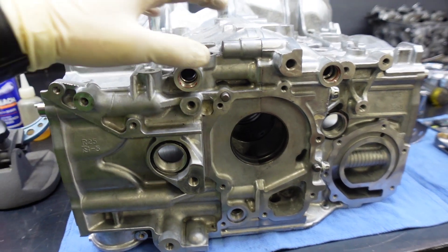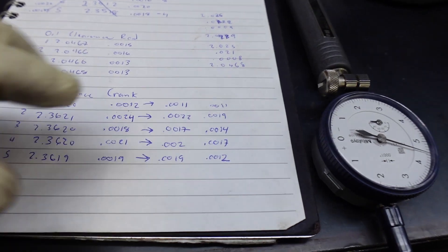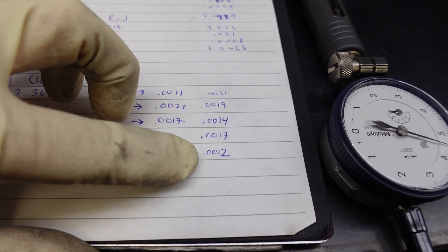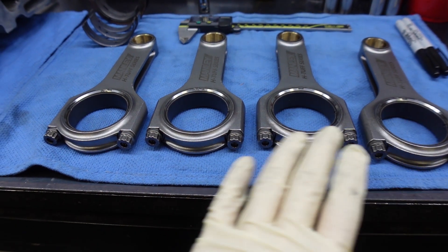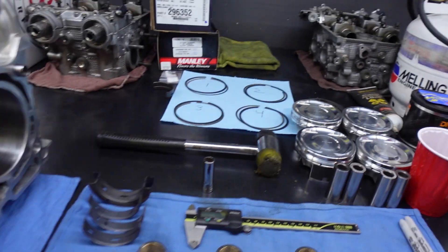All the clearances are measured out and everything is within spec. One thing I did have to do was run thicker bearings on one side of this case half in order to get the crank oil clearances in spec. The rod bearings all checked out — I didn't have to mismatch any bearings. The ring filing is done, piston wall clearance is all good, so now we can move on to the fun part: throwing the engine together.